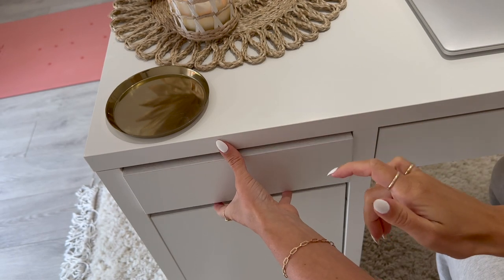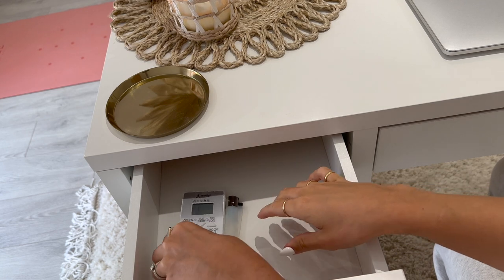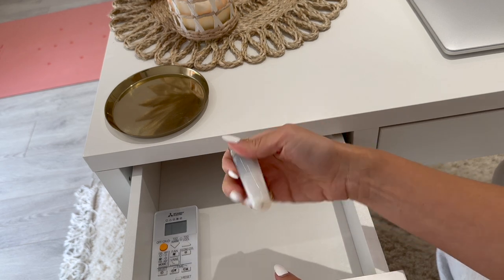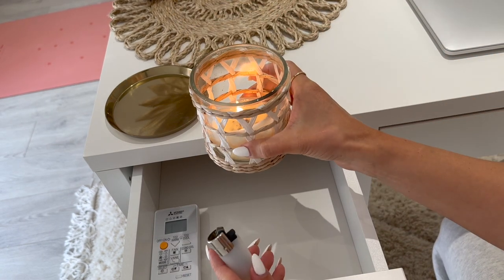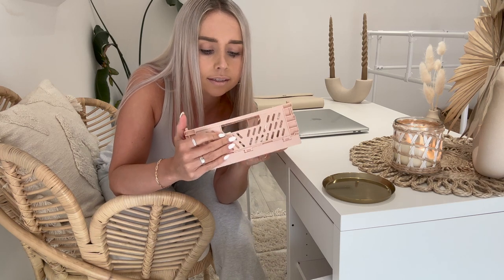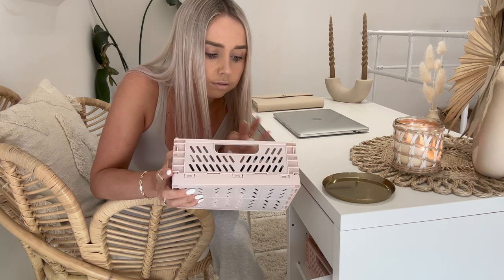I'm very minimalistic and have very little clutter. In one drawer I have the remote for the air conditioning and my candle lighter — that's it. In the cupboard I have cute little wicker baskets: one holds all my business receipts, one stores all my hard drives for content, and the third has a mix of tech-related things.